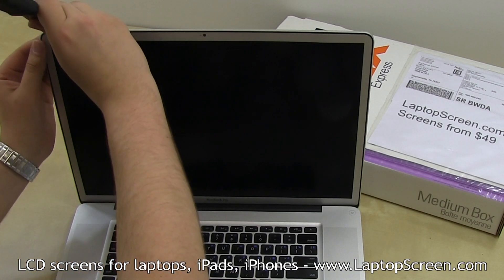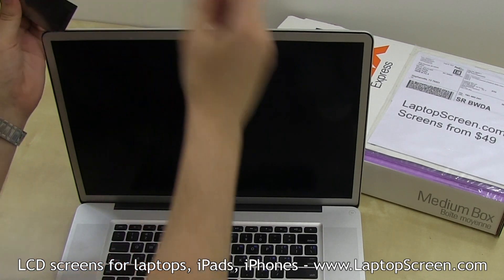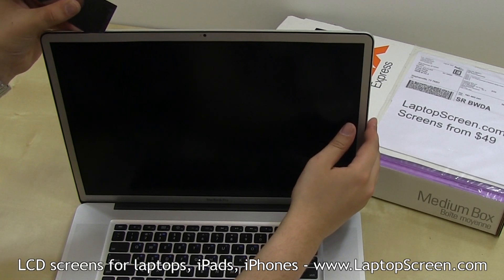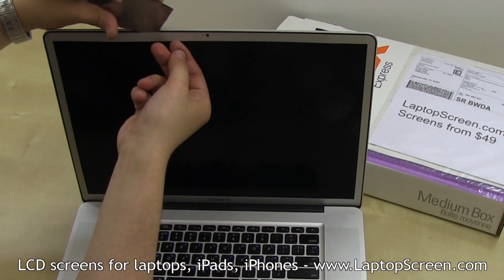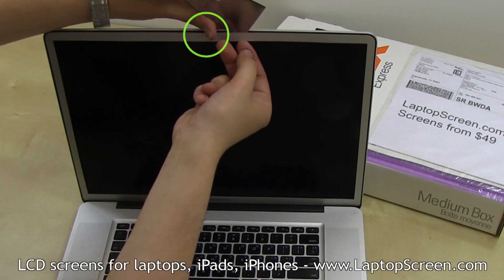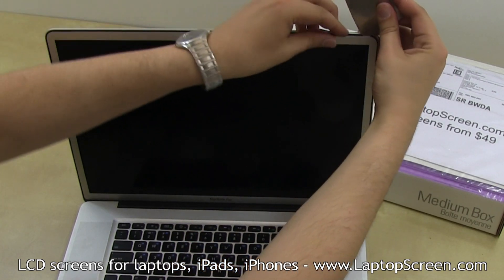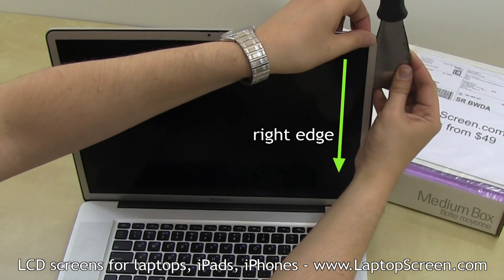Insert a putty knife in the top left corner between the aluminum bezel and the rubber gasket, as we are removing the bezel and leaving the rubber gasket in place. Gently slide the putty knife to the right, helping separation with your fingers. Skip the area near the iSight camera — there is no glue there and we don't want to damage the wiring. Once the top edge is separated, move on to the side edges. Apply heat as needed to achieve easy separation.